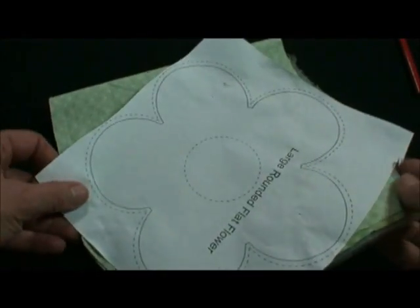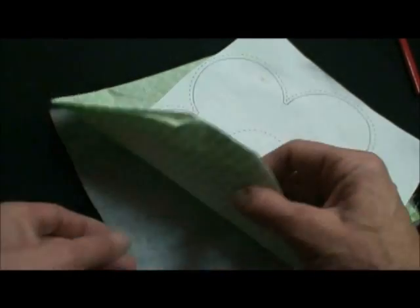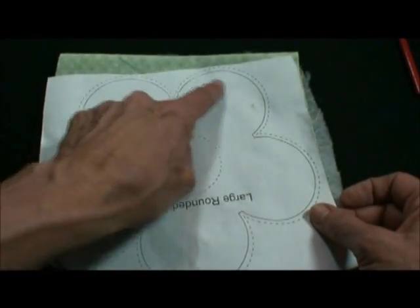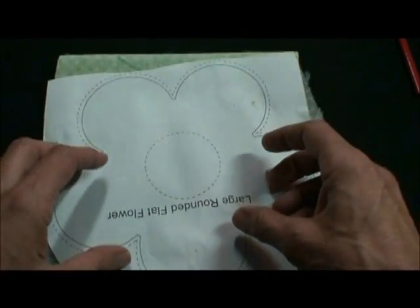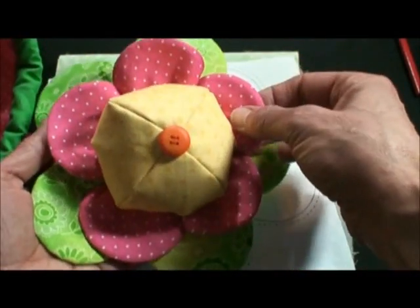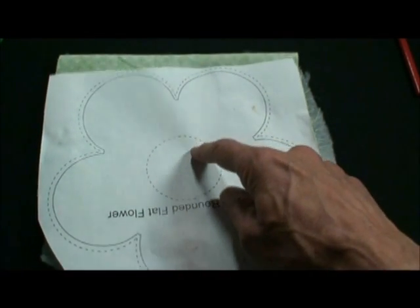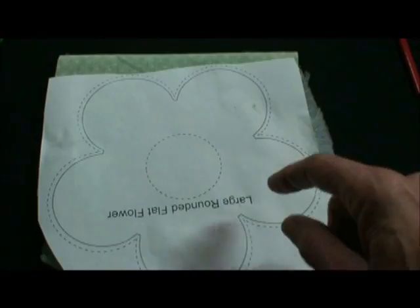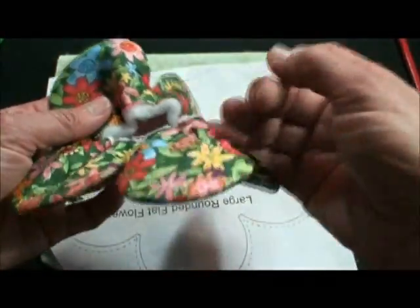For the different flowers, for the base of the pin cushion, you're going to copy your pattern. Put it on top of two pieces of fabric right side together and thin polyester bonded batting. Then you're going to sew on the outside solid line, cut on the outside dash line. If it's a gathered flower, you're going to cut all the way through the dash line. Then turn it, take your paper out, turn it right side out, and press it.